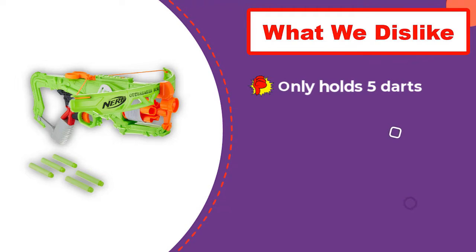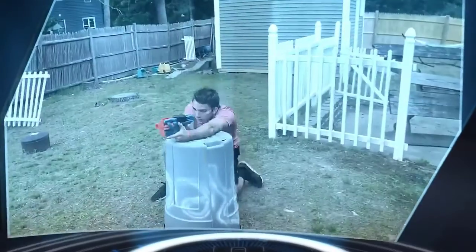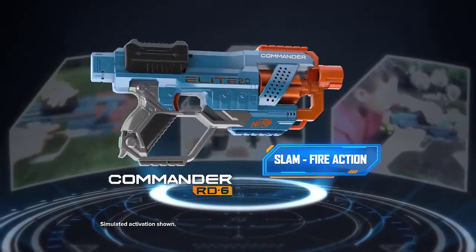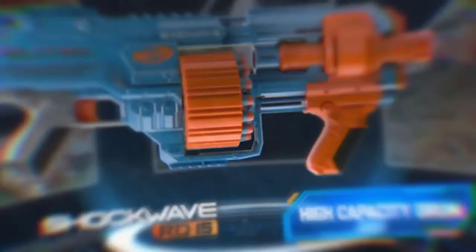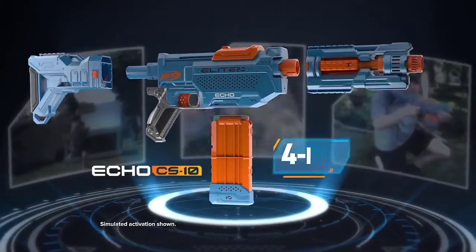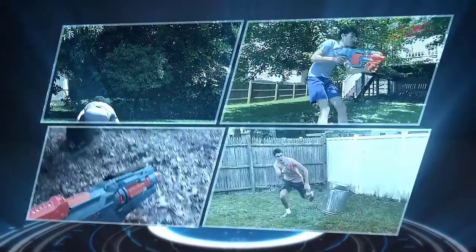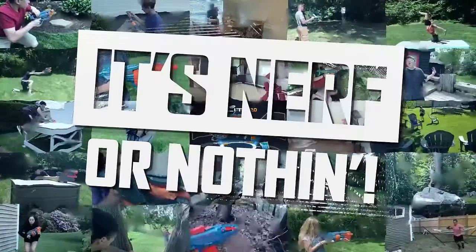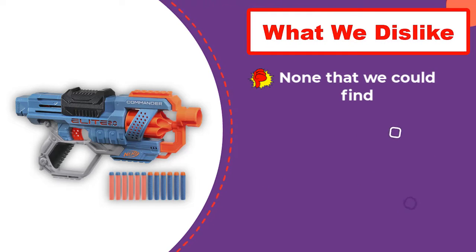Number one: Nerf Elite 2.0 Commander RD6. The Nerf Elite 2.0 Commander is one of the simpler guns we tested, but it consistently garnered high marks from both our adult and child testers. The foam darts are extremely easy to load — you simply stick them directly into the rotating chamber — and while it didn't have perfect aim, players hit the intended target more often than not. It's also easy to shoot: players don't have to figure out a complicated combination of buttons and levers to prime the blaster; all they have to do is pull back the top slide before pulling the trigger. It didn't require a lot of hand or upper body strength to use the slide either, making it fun for players of all ages, even a seven-year-old.